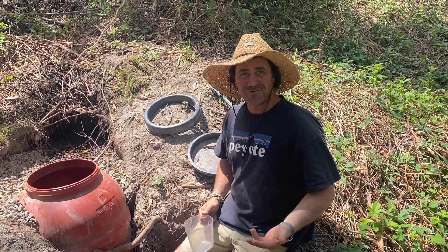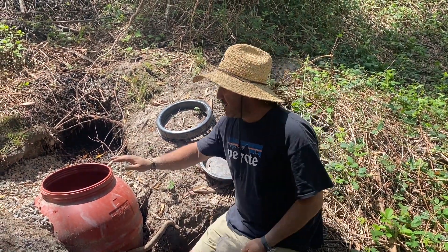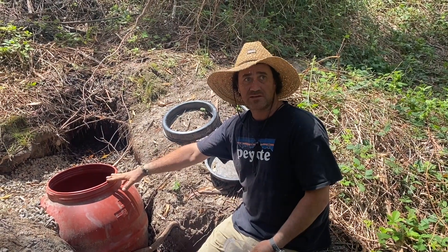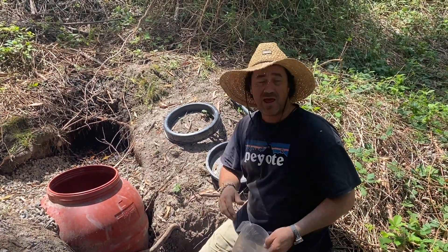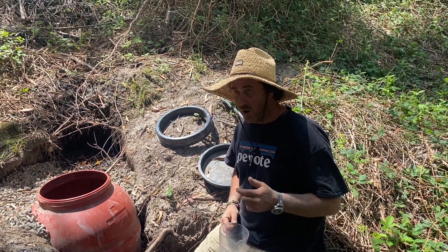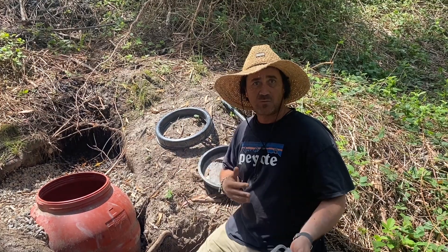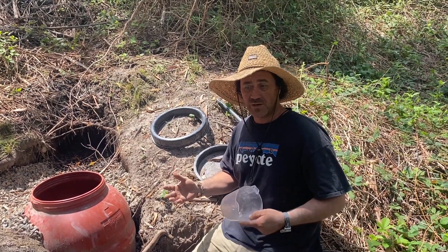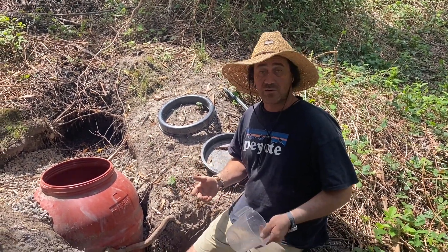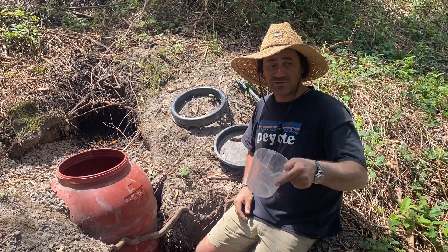Good morning and welcome to Fat Cow Farm. I just wanted to do a quick little update on our spring barrel catchment barrel, just to see how everything had sort of settled in. I'm going to check the volumes again this morning to see if there was any difference between what's been now, about a week or so, between what we're catching and the volume relationship.